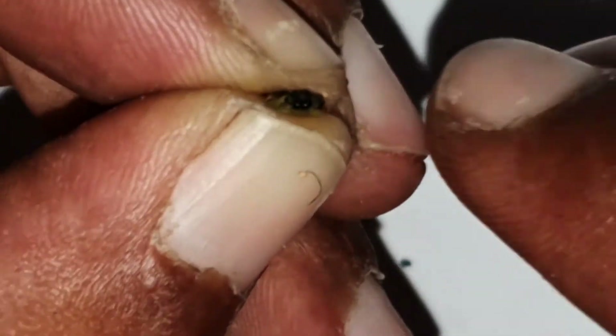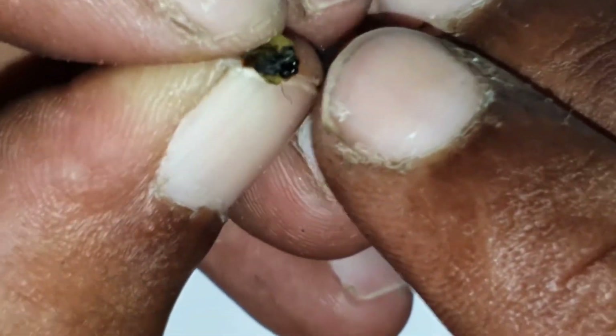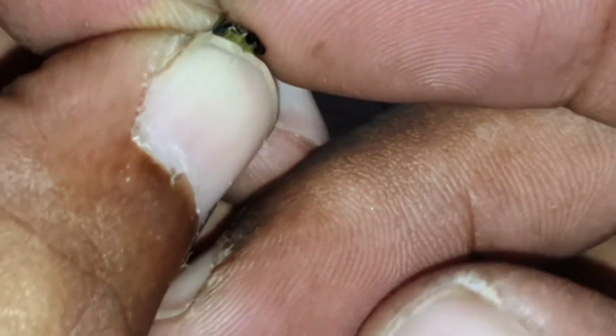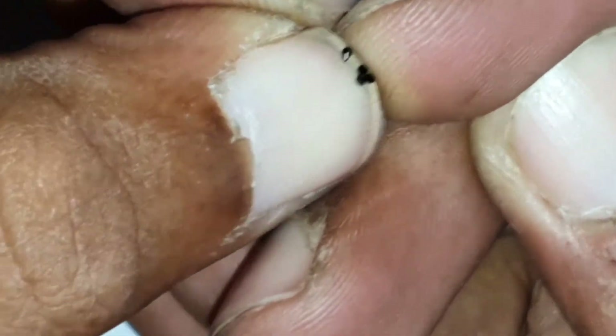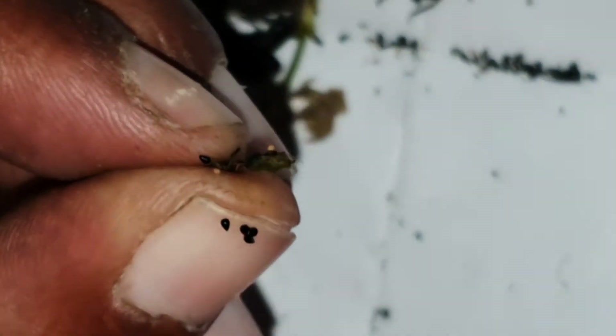Now if I squeeze, you'll see the seed actually starting to emerge — and there you go, Venus flytrap seed. It's a tedious process, but this is what you've got to do to get all of the seed out.